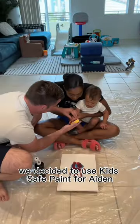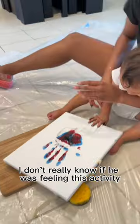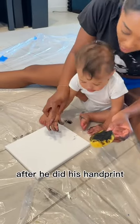We decided to use KidSafe paint for Aiden just to be on the safe side. I don't really know if he was feeling this activity, and it was a lot harder to control his hand than we thought. After he did his handprint,